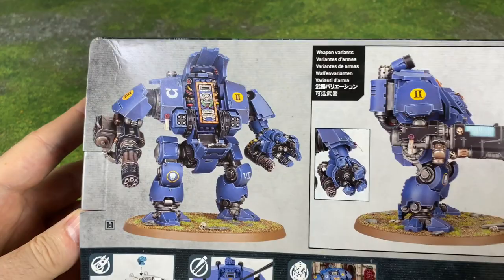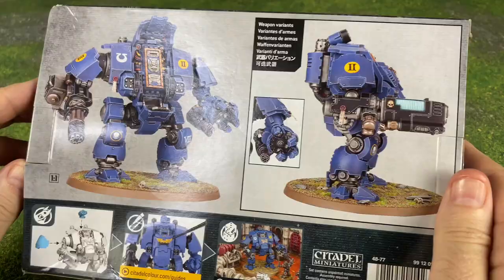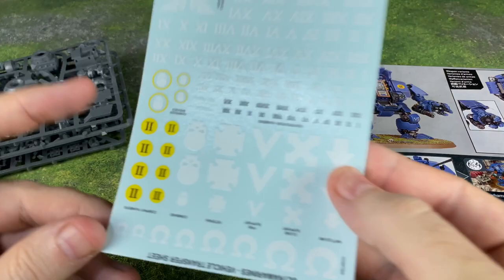This dude looks really cool. You can have him open or close — I don't know if he's actually going to open and close. I know a lot of people talk about magnetizing. There are going to be different guns that you can put on here, so I may have to magnetize this. I hope I have the right stuff.